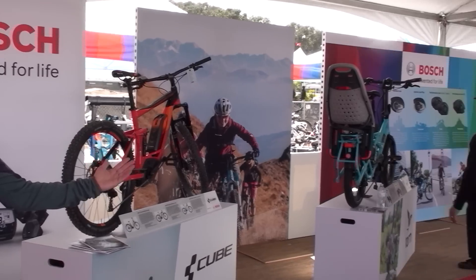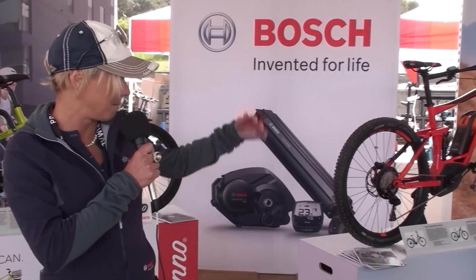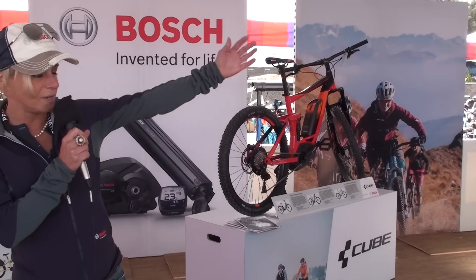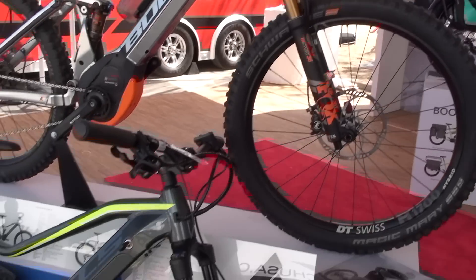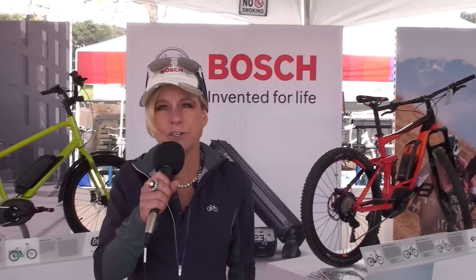We are here with several partners of Bosch — for example, with Electra, with Raleigh, with Cube, with Riesel, with Müller, with Trek, with Boltz — and we are very happy to launch our latest innovation here at Seattle Classic.